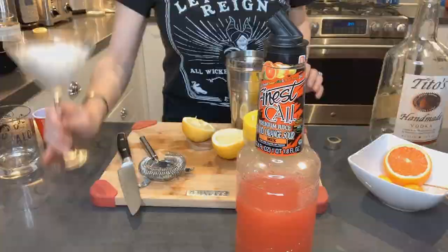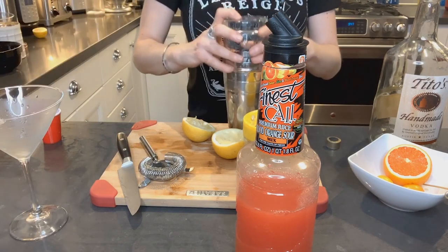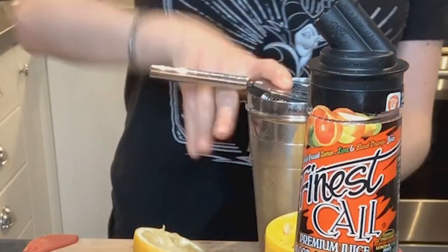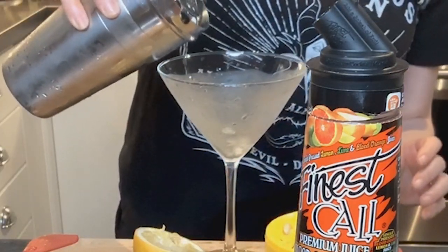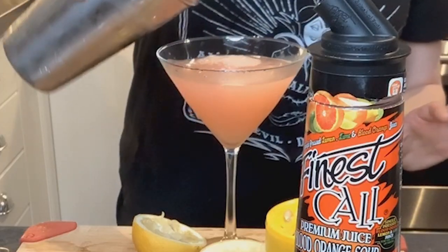I'm pre-chilling my martini glass. I'm gonna use the same ice in here — pour it right in. Alright, gonna shake this. We're going to strain this into your martini glass. It's going to give you this beautiful light pink orangish hue. Look how pretty that looks.